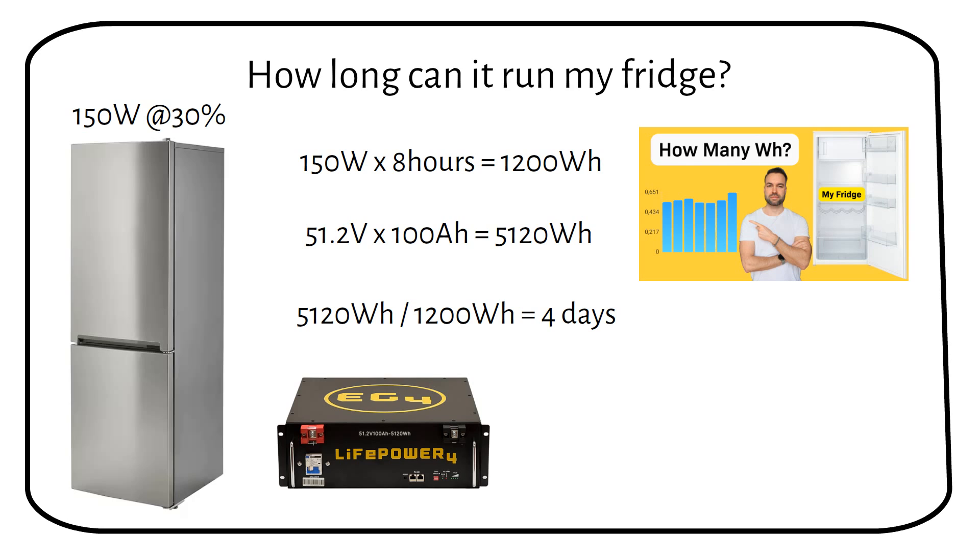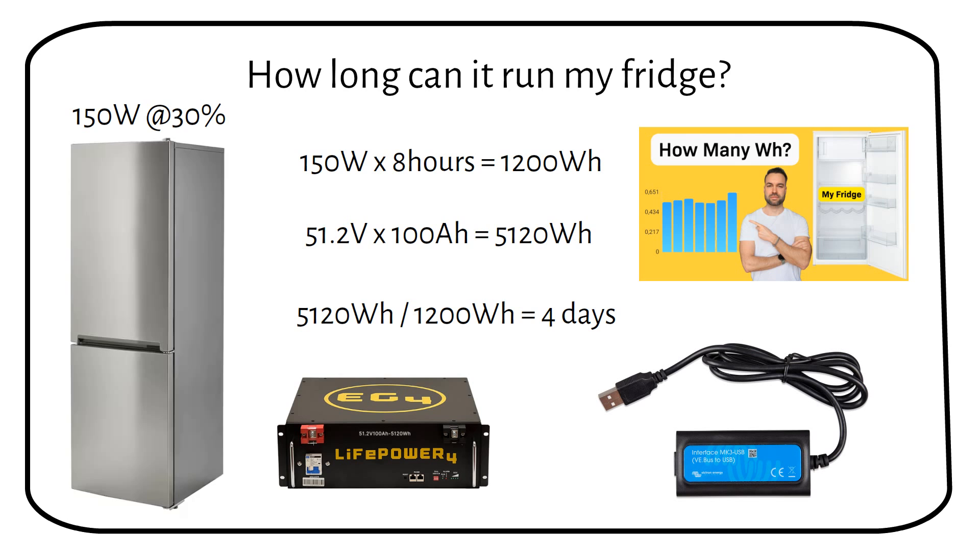Normally the inverter will work right out of the box. However, if you want to use it to send power back to the grid, you need to do some configuration. We can do this by purchasing an MK3 USB device that connects to the computer, and then configure the grid codes for the specified area you live in. I will do a separate video on this in the future.